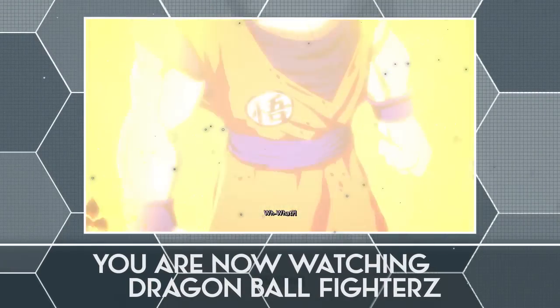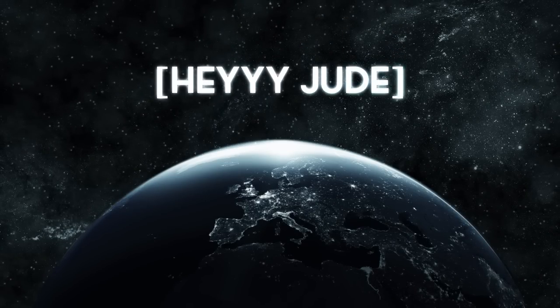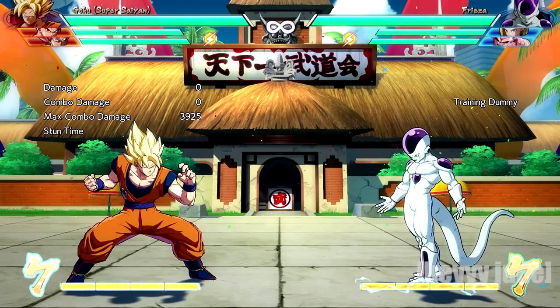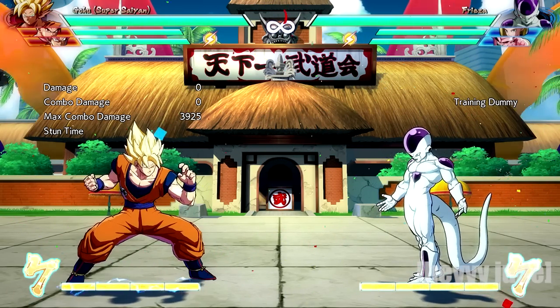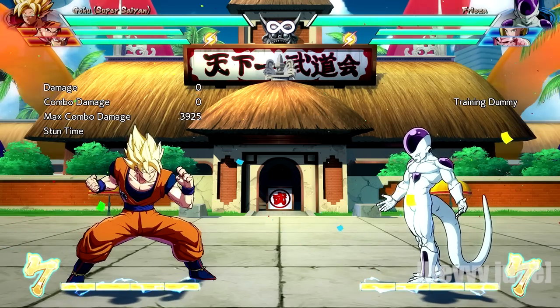You are now watching Dragon Ball FighterZ. Hey, what is up my Space Cowboys, Jude here. And today I wanted to go ahead and teach you guys how to do an extended air combo — this is something I've been getting asked quite a bit on the channel.